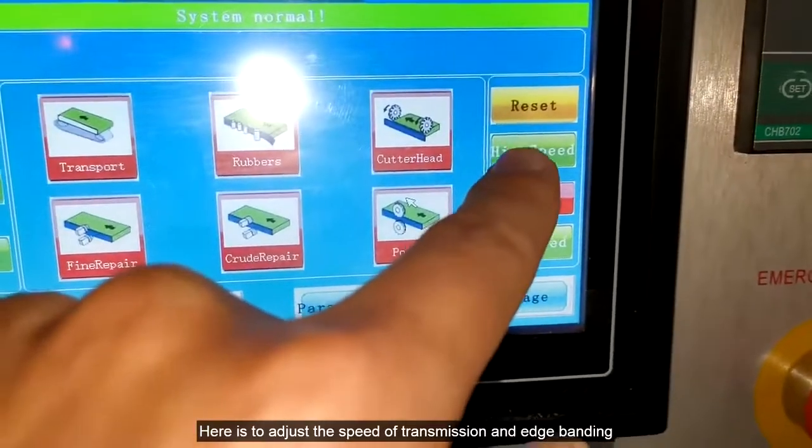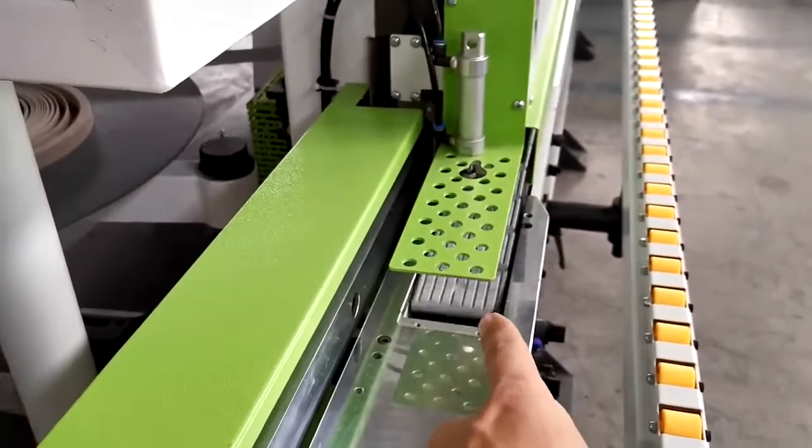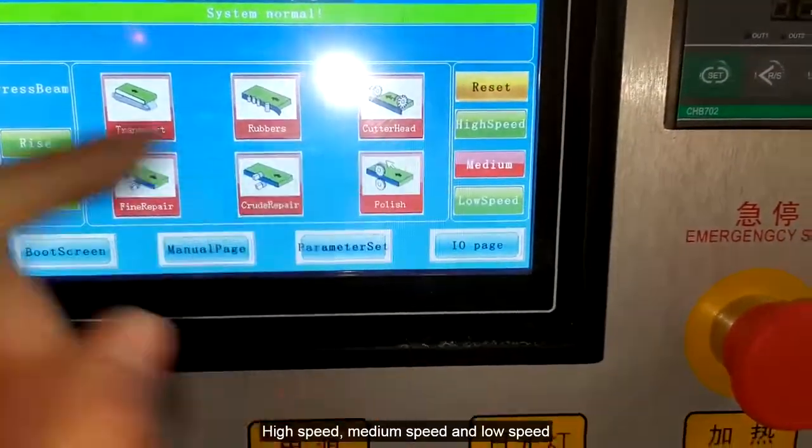Here is where you adjust the speed of transmission and edge banding: high speed, medium speed, and low speed.